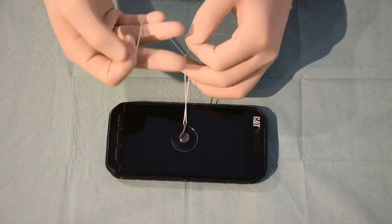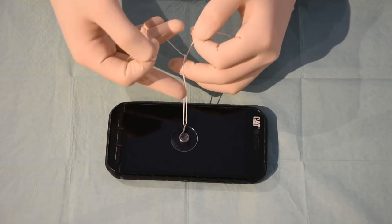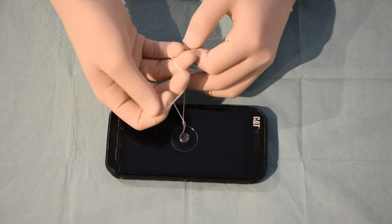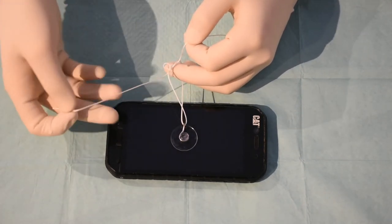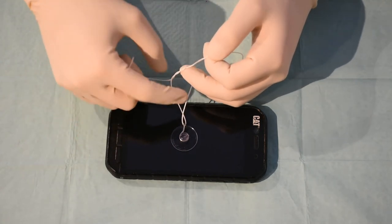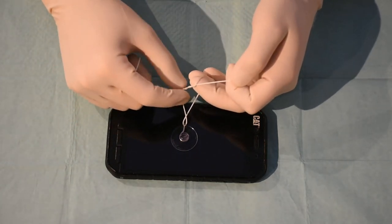With your other hand you do another karate chop. Instead of using the thread, you're going to use a loop to go around like this and pull it through again. This will end up being a surgeon's knot because it's a double wrap over here.